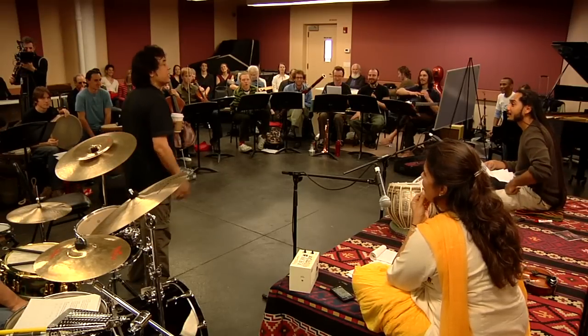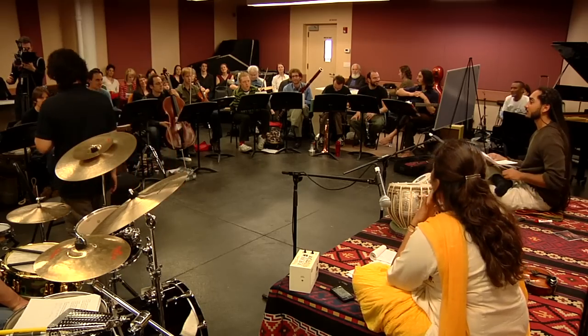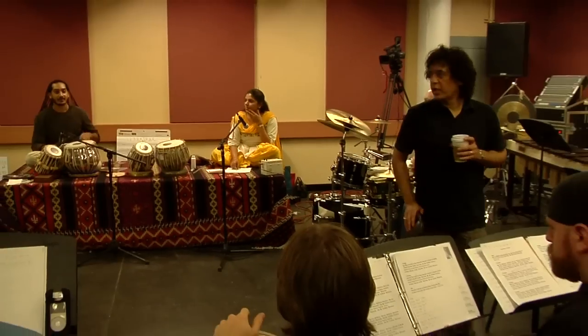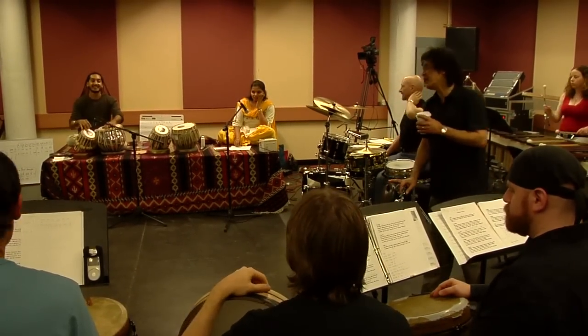You know what it is, right? So you've got to come in at the half point. So they go to the theme. Go to the theme. Ready? Four, five, six, seven.